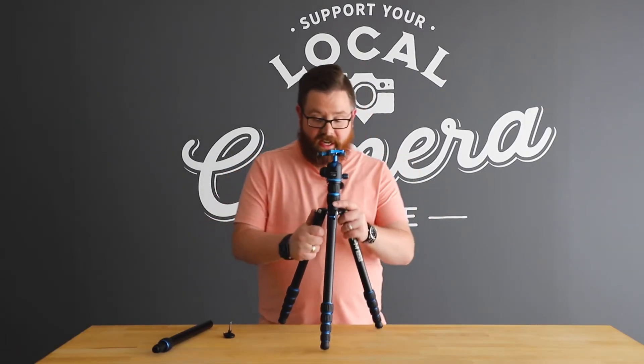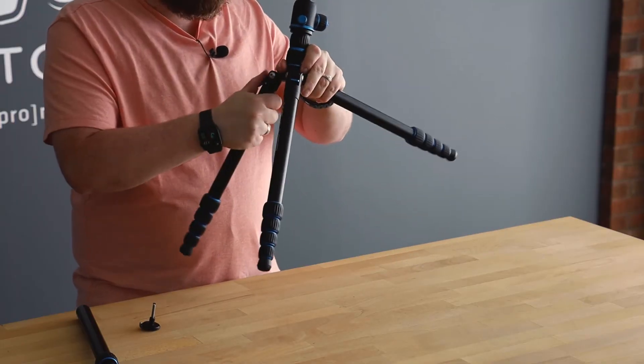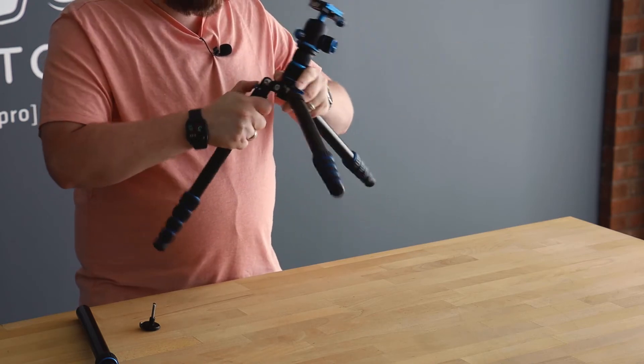In less than 30 seconds you can get as close as 6 inches to the ground on the XCM 522 and 6.25 inches on the XCM 525. These ground level adapters are available for both tripod sizes in aluminum and in carbon fiber.